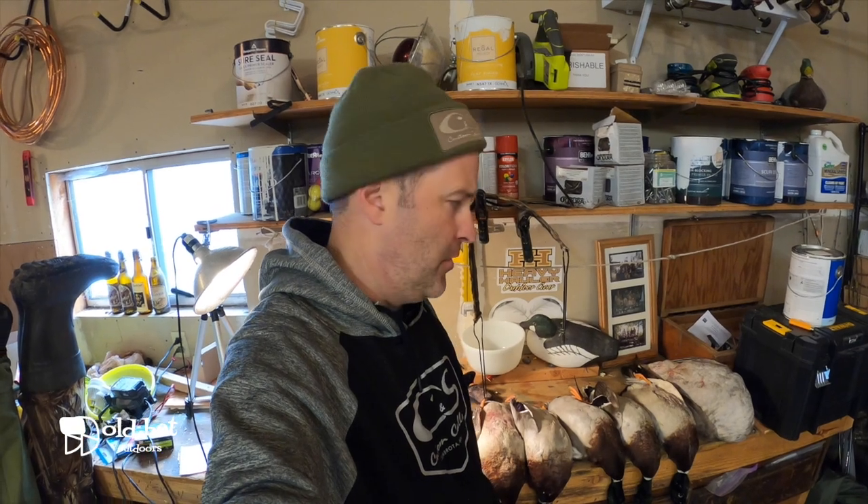Hey guys, I'm Matt from Old Hat Outdoors and I wanted to do a duck cooking video for you. There are a few steps to make this successful. Step number one: go shoot some ducks.